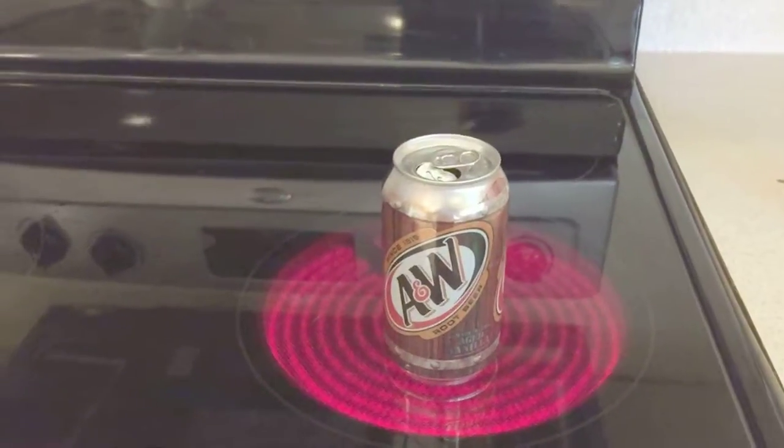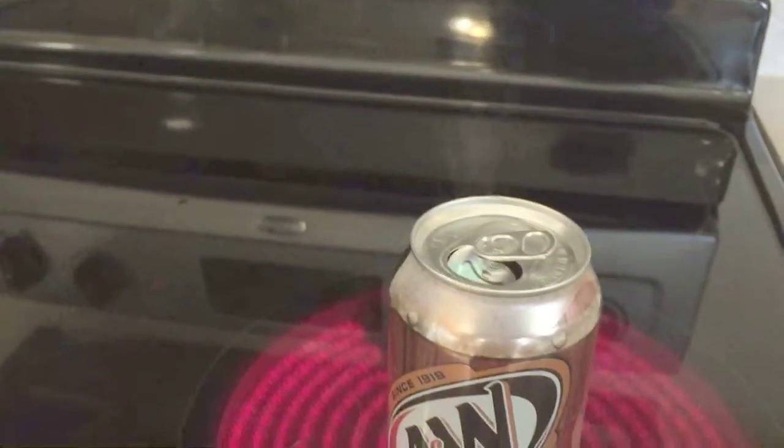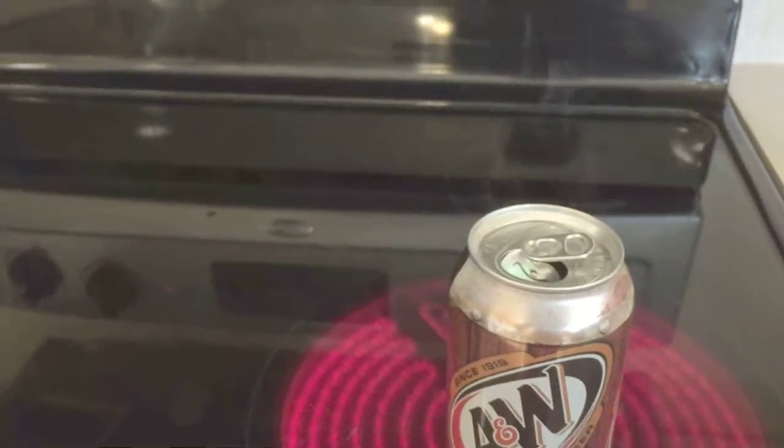We're back and it's been a couple minutes, and as you can see the vapor is steaming. From this point, you want to count about 30 seconds. You'll hear it starting to boil.